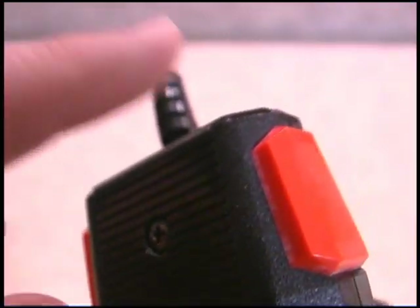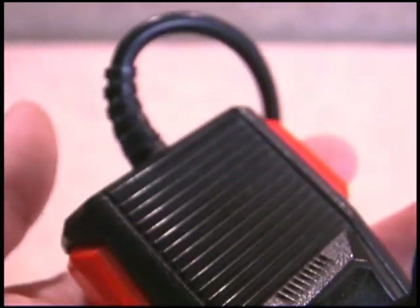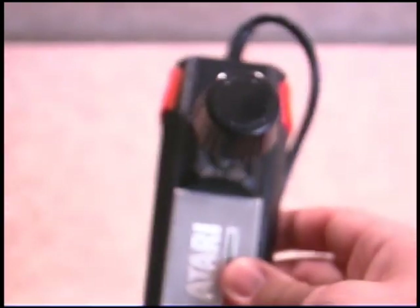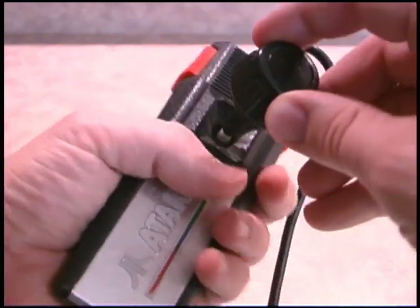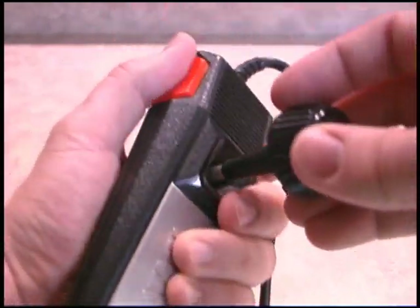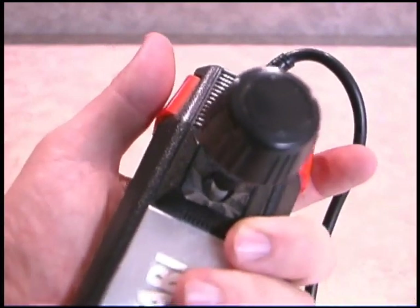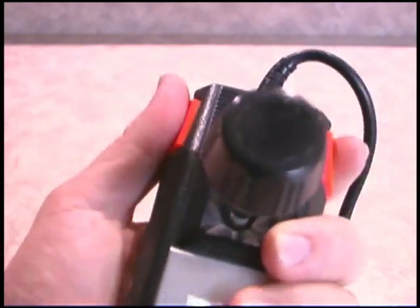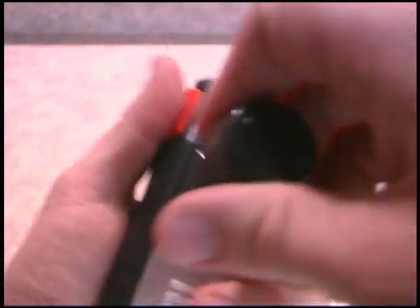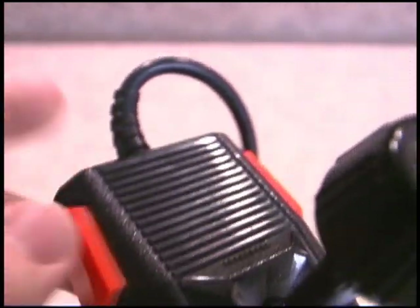Many Atari 7800 games used two buttons, which was one button more than the Atari 2600. You grip it with your thumb here and a finger there, but with no real way to support the controller it just slides around in your hand. Try doing that with your TV remote — press the buttons while rocking a joystick at the same time. It makes you want to smash this thing into the ground, but you can't because it says Atari.